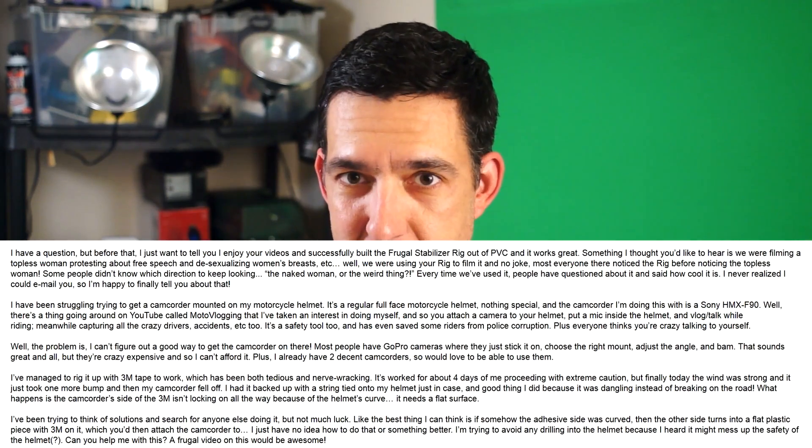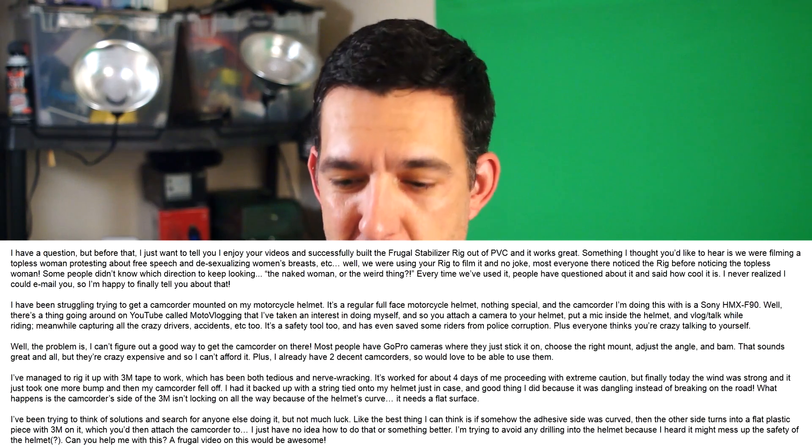Our first question comes from email today from Bridget. To paraphrase, the first thing Bridget writes about is an anecdote from using the PVC stabilizer rig. She says, 'As we were filming a topless woman protesting about free speech and desexualizing women's breasts, most everyone there noticed the rig before the topless woman.' She then asks: I've been struggling trying to get a camcorder mounted on a motorcycle helmet — can you help me with this? A Frugal video on this would be awesome.